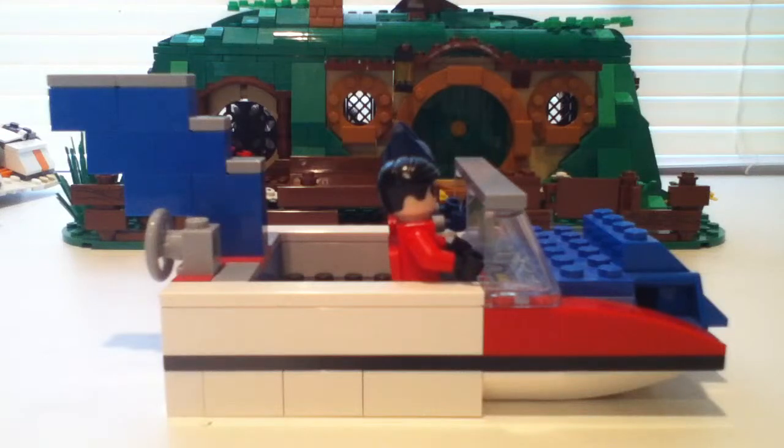Hey guys, what's up? It's me, the Brick Jayhawk, and today I am doing a review on my custom Lego Batboat from the 1966 Batman TV series.